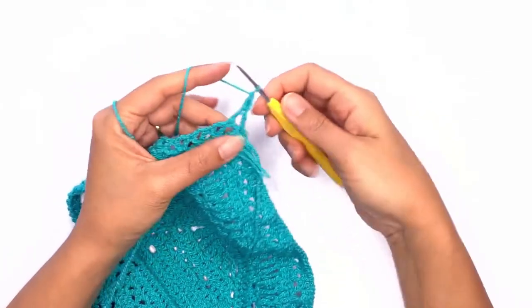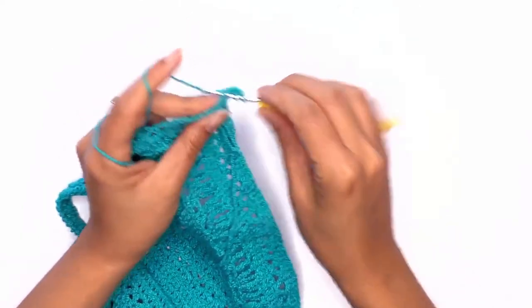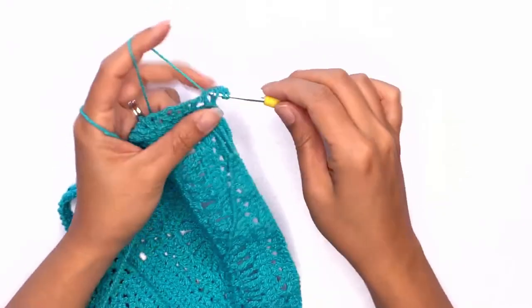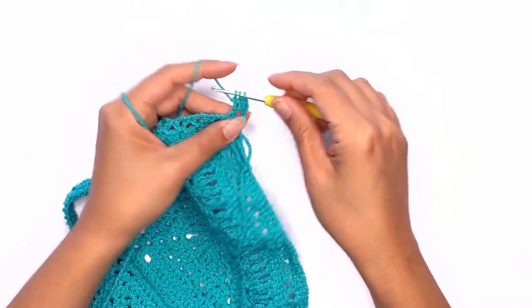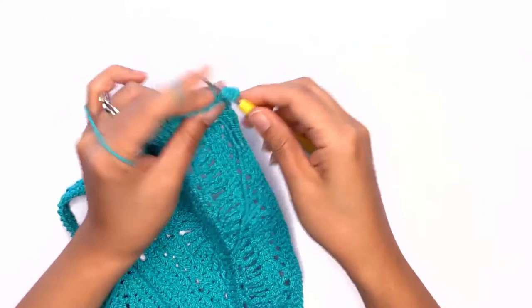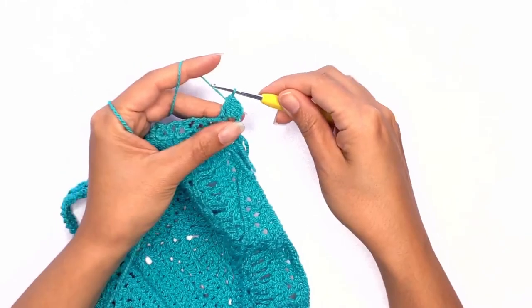Next, work a double crochet three together in the chain space and on the stitch — work two unfinished double crochets and a third double crochet on the triangle stitch. Yarn over and pull through all loops. Chain two.